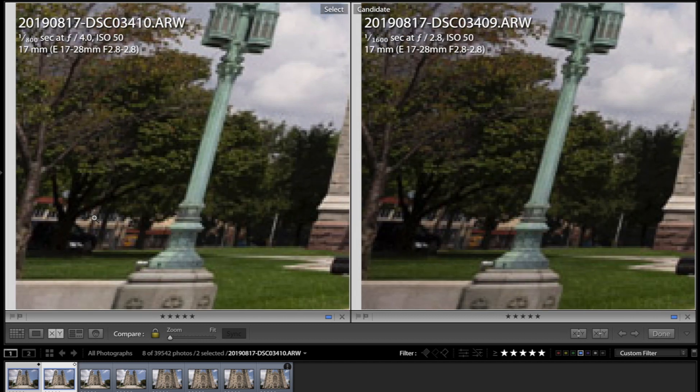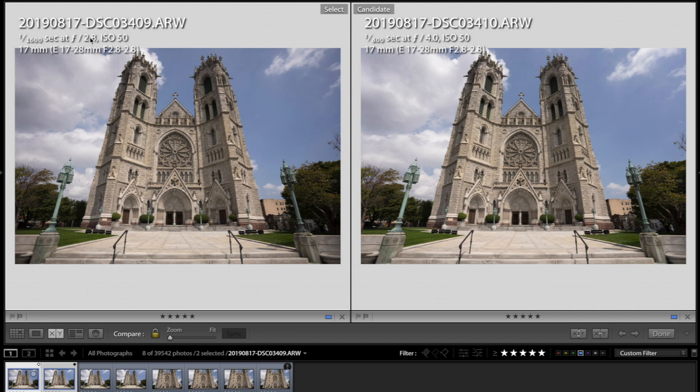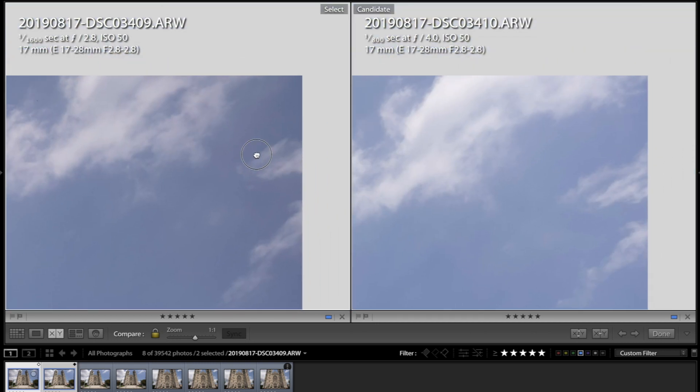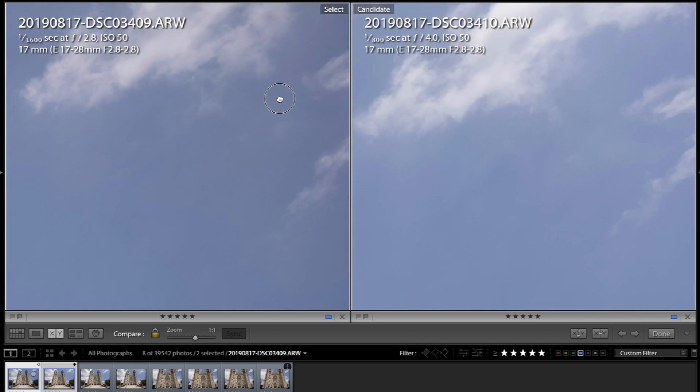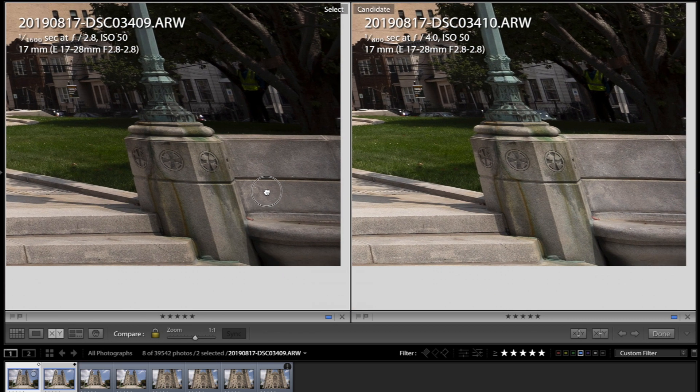Here we have the 17mm file with f/2.8 on the left compared to f/4. As you can tell, there is some vignetting — very light vignetting on the 2.8 at 17 millimeters — but that kind of vignetting is very much doable. You can just throw a vignette correction on it and it'll look just like the f/4. You can brighten up that vignette, and the corners are very sharp even at f/2.8.